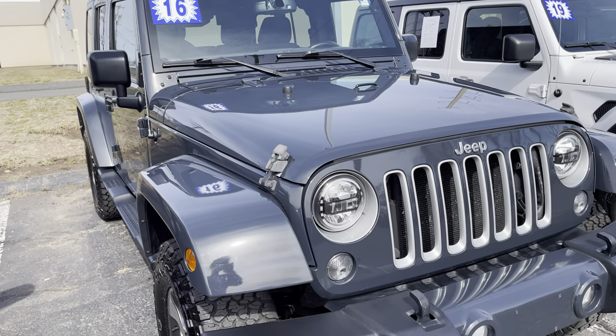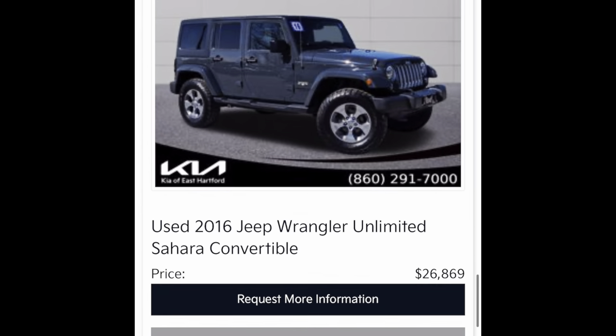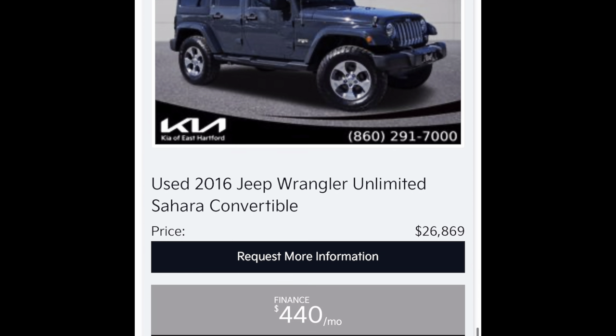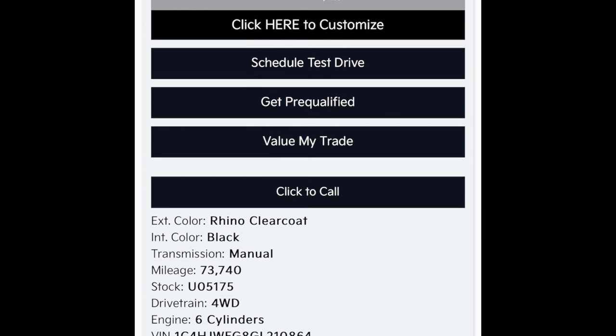Nice Rhino Clear Coat. I have the other stuff listed for these videos as well, so I'll put those in the video later on. Thank you.